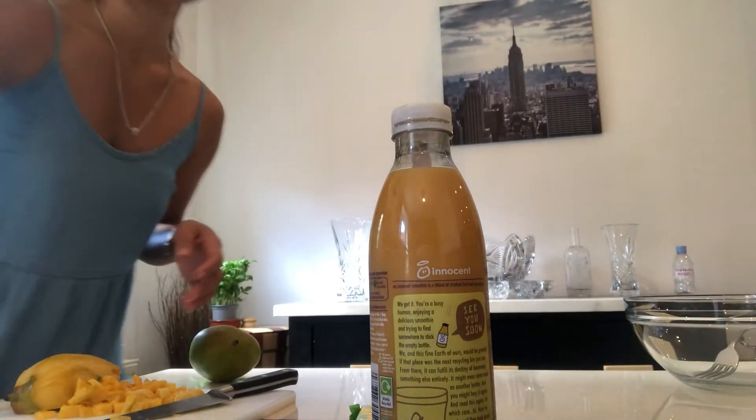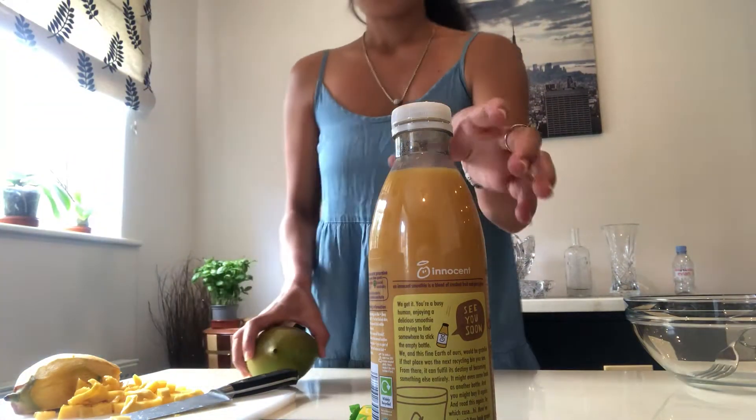Hello everyone, welcome to Lizelle's International Cuisine! Today I will share how to make a special jelly with fresh mango. Please watch, guys, and I will show you how to make a very simple jelly.